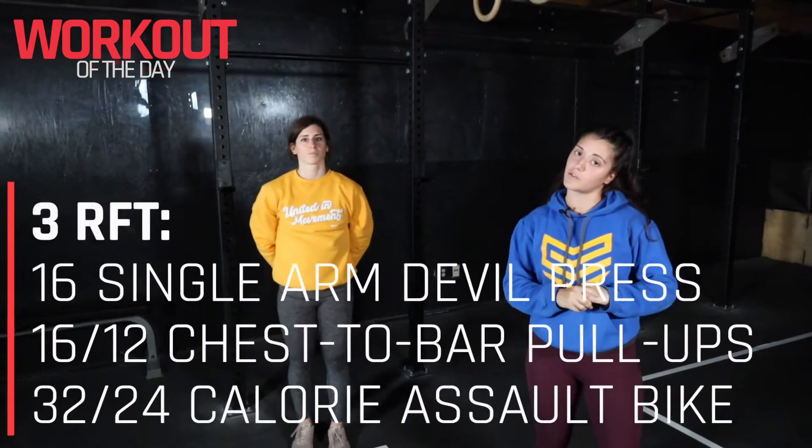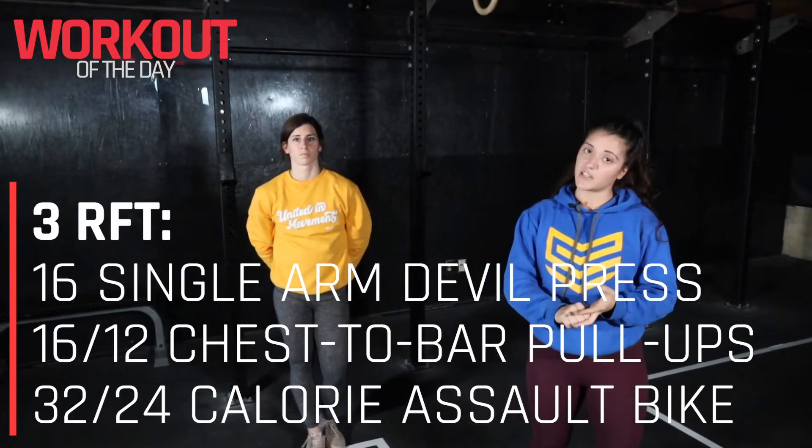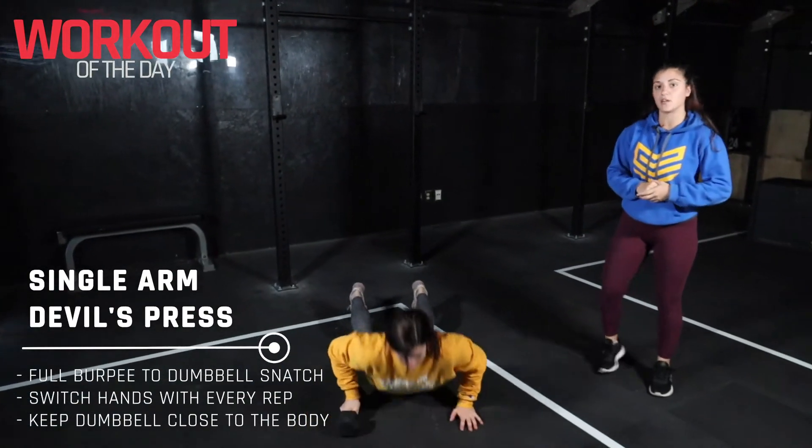From there, guys, we are heading towards our conditioning where we're looking at three rounds for time. We've got single arm devil's press, we've got chest-to-bar pull-ups, and then finally we've got some assault bike. So for the single arm devil's press, you're gonna have one hand on a dumbbell.